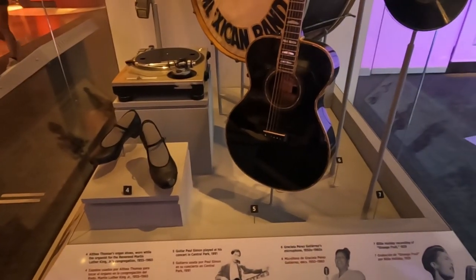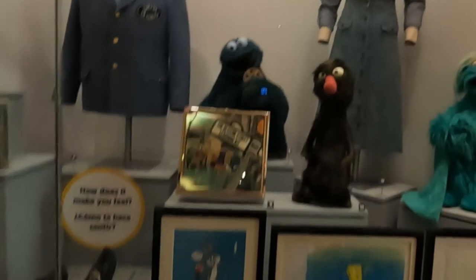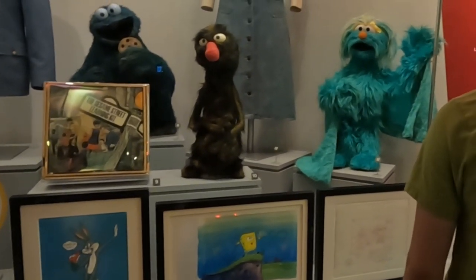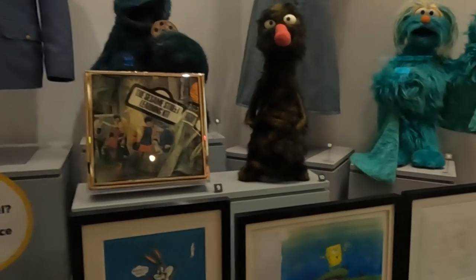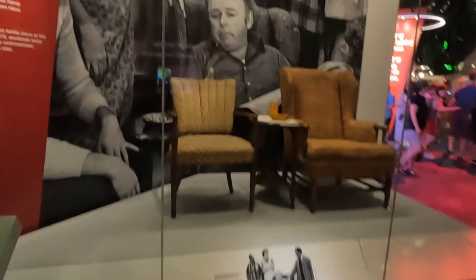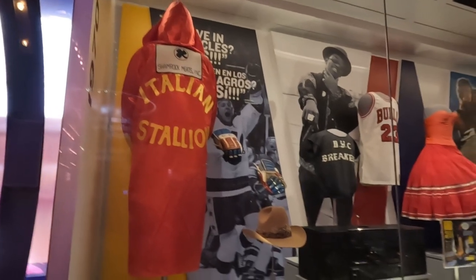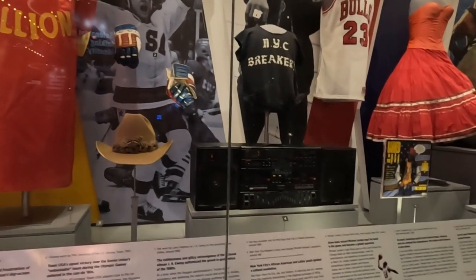This is the Prince guitar from 1983. Here we've got Paul Simon's guitar from 1991. This is part of the children's television show I used to watch growing up — the original Blue Grover, and then they turned them into a different color. Who remembers All in the Family? It's a landmark 1971 show — these were props used from 1971 to 1979. The Italian Stallion. These are from 1970 to 2000. Look at that big boom box — we used to have one of those.